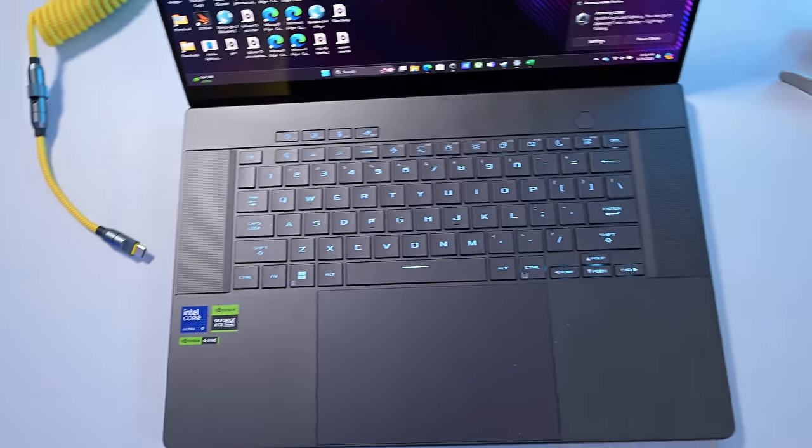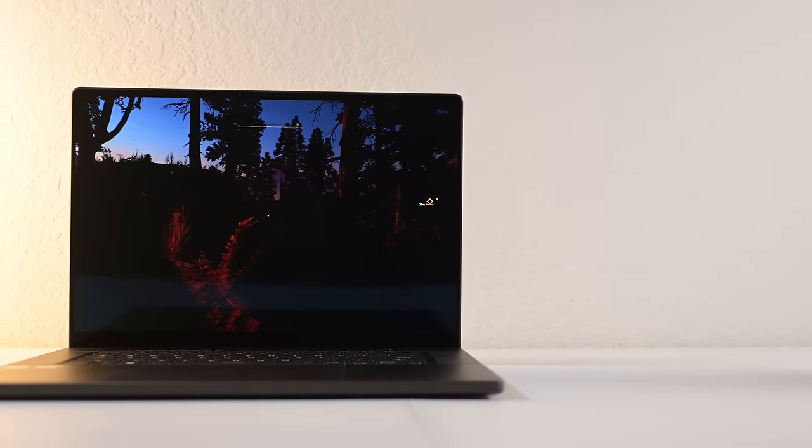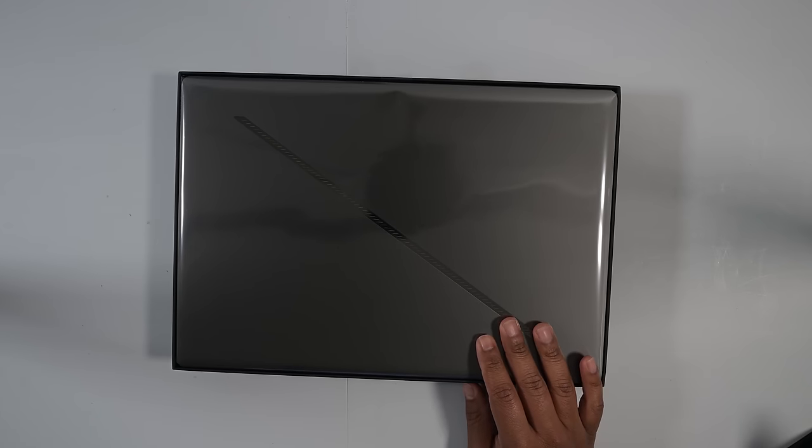Alright guys, how's it going? So this is my long-term review on the ROG G16 — well, as long-term as it could possibly be since this laptop came out maybe about 45-50 days ago since I got it. I first started off with the 4070 version and now I got the 4090 version, and there are some interesting differences between the two of them which I'm going to get into.